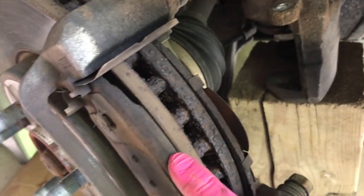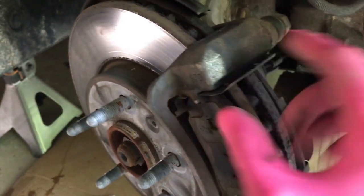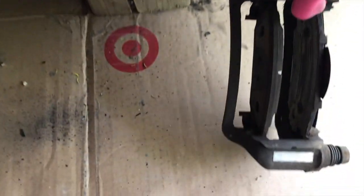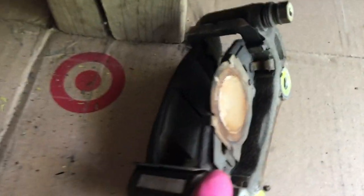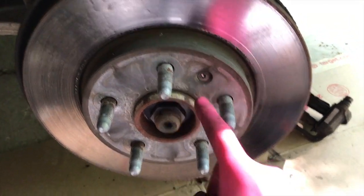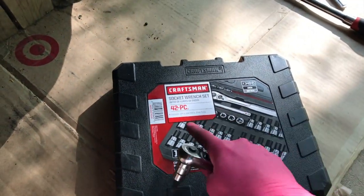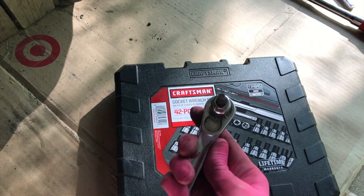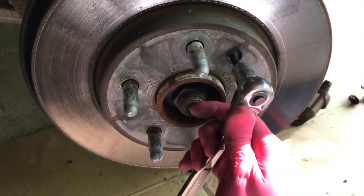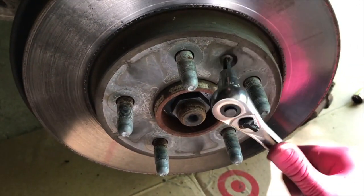Be very careful because you don't want to forget how these actual pads go into the clips and the brace. Carefully pull the brace off and set that aside. From here we are going to remove the rotor. Next, direct your attention to the T-bit screw. In our case this is a T30. We are going to loosen this T30 and remove it.